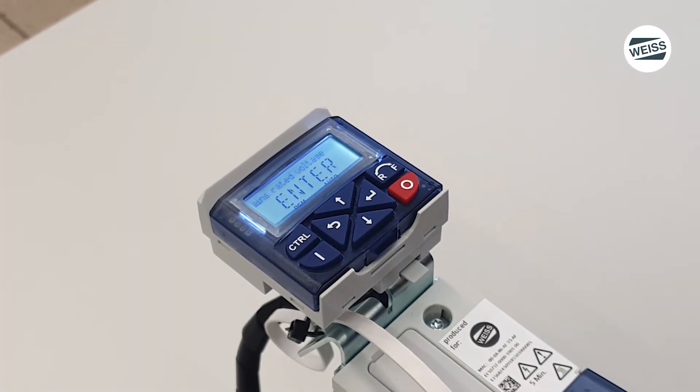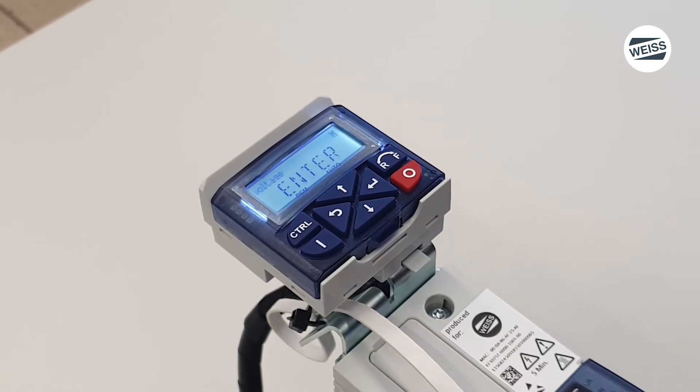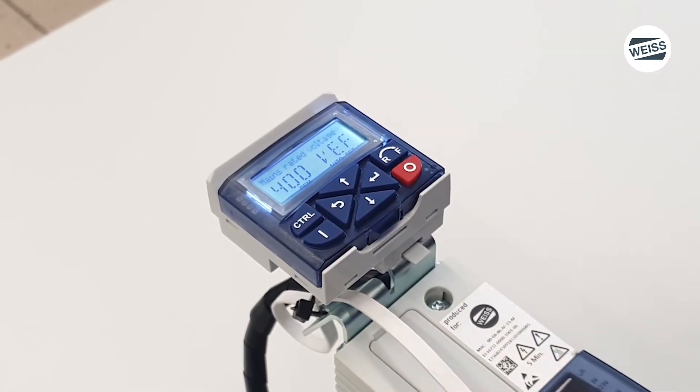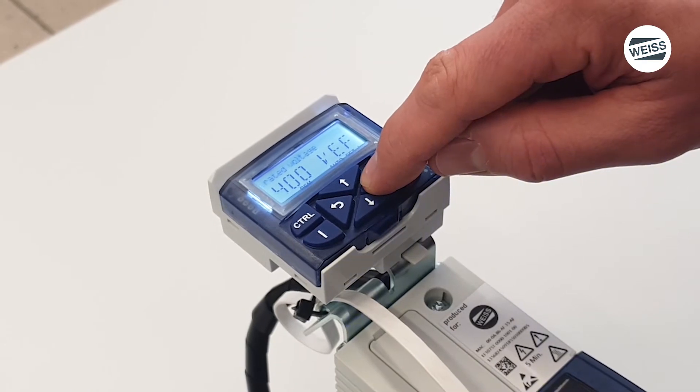The next step is the mains voltage. You select your mains voltage and confirm it with a three second push on the enter button.